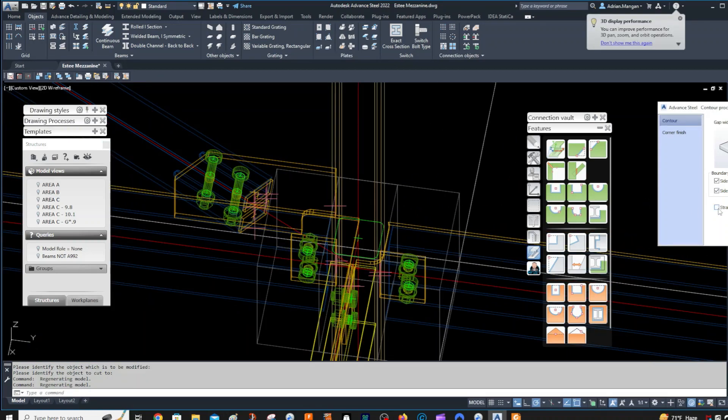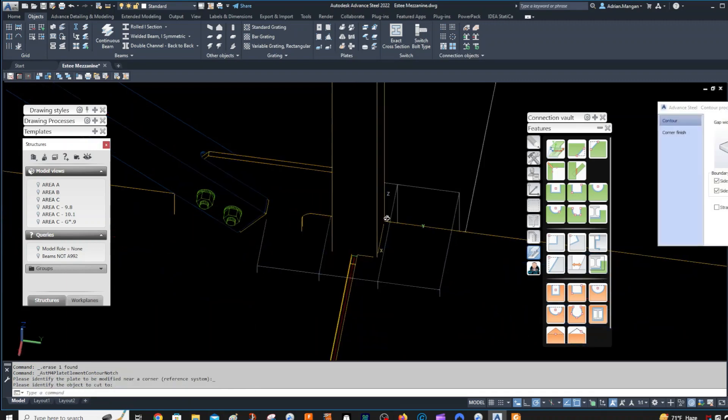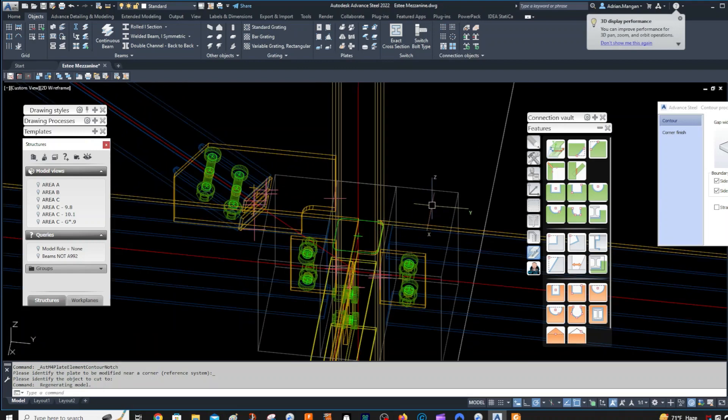So if we have a look here, the straight cut is not working. The straight cut is just for a vertical cut. So what we want to do is delete that one. If you come down here — Element Contour — please select the plate that's going to be modified and the object to cut to. So this is now doing basically the same thing, and you can see you can do chamfers. You can change all the chamfers if you want, or you can do it the other way I just did it.